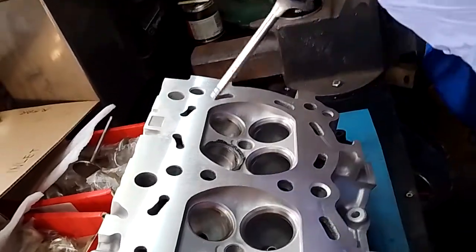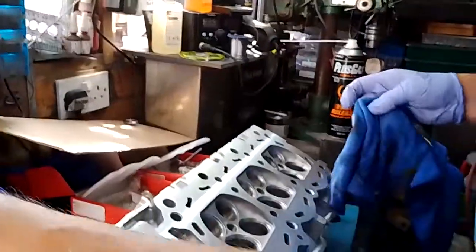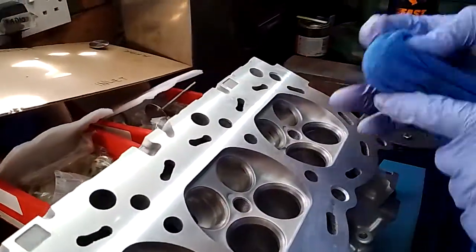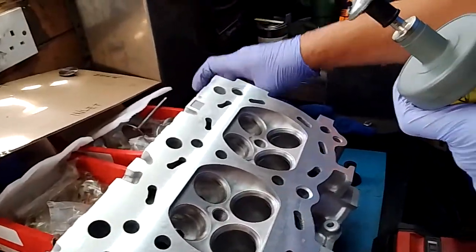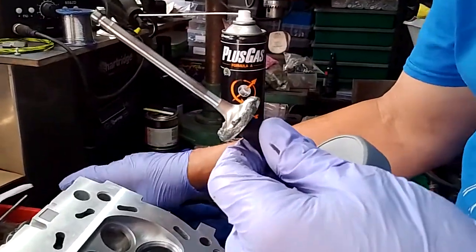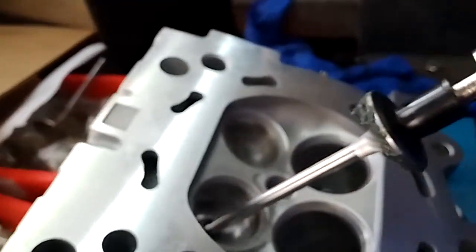Being careful not to get grinding paste on the valve stem. I personally just wipe it out each time, though you don't have to — you can leave the old stuff there. Then I get some fresh paste. This is coarse — loads on there, it's cheap stuff, don't worry. Just don't get it on the shaft, don't get it in your valve guides because you'll end up with worn valve guides.